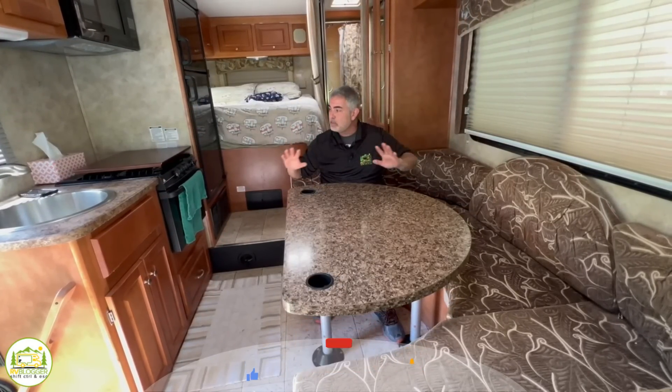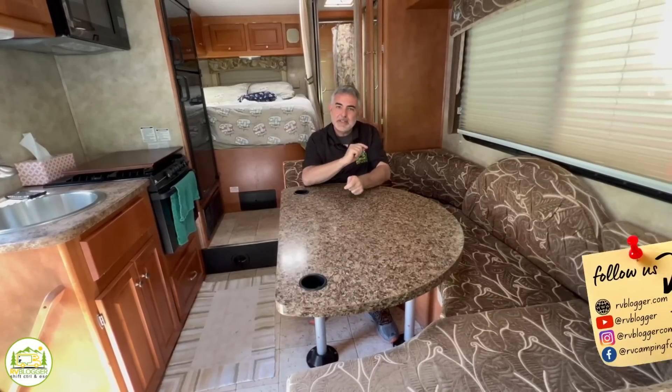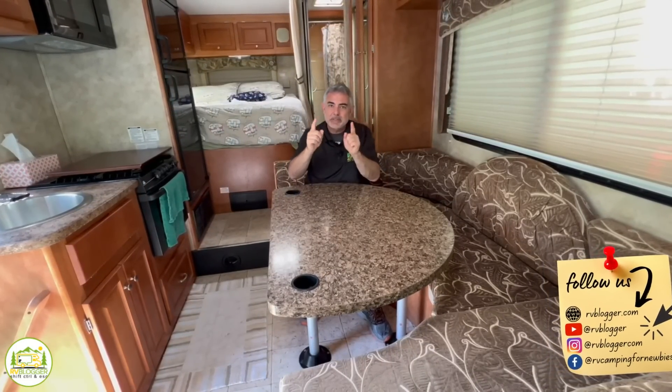Does your Class C RV really need slide outs? I'm sitting inside our Class C RV and there are no slide outs, no maintenance, no problems, no leaks, no nothing. Stick around — we're going to review some awesome Class C RVs without slide outs.